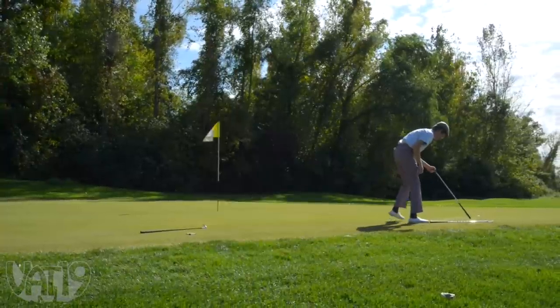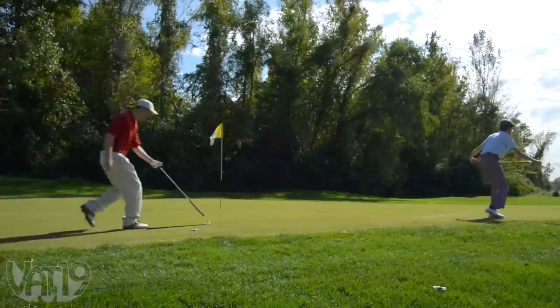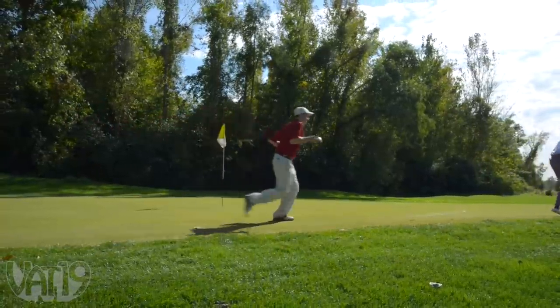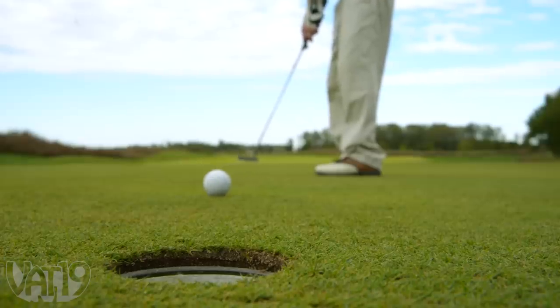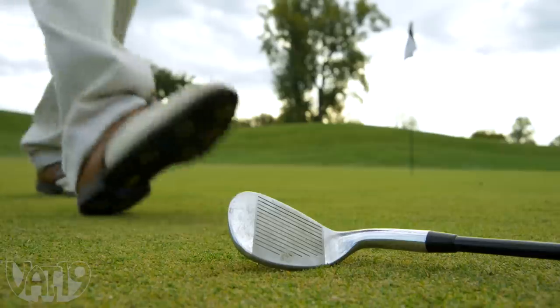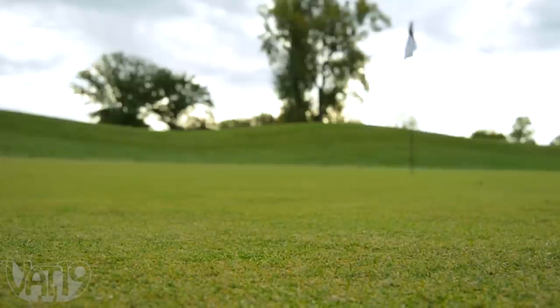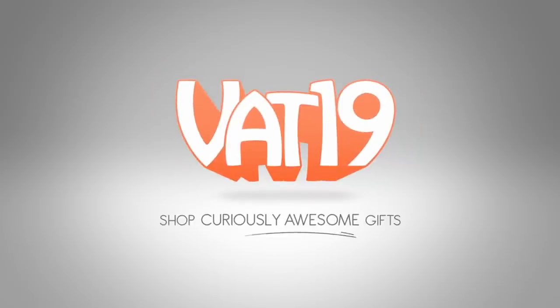If you're closer in age to Palmer than McElroy, the MagnaCaddy is right up your fairway. But everyone can take advantage of the MagnaCaddy. Physical discomfort shouldn't stop a golfer from doing what they enjoy. So pick up a MagnaCaddy now at Vat19.com.